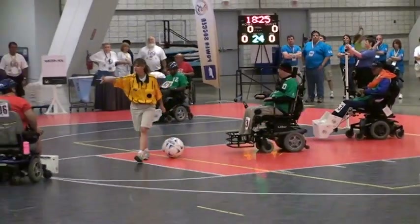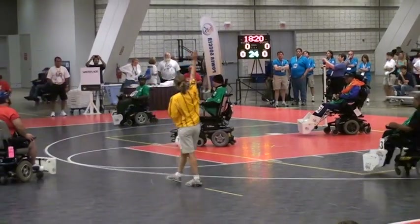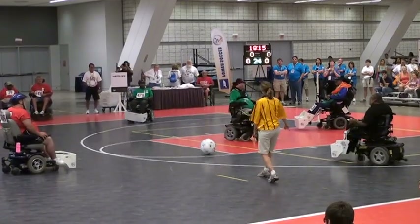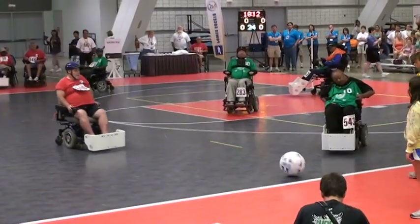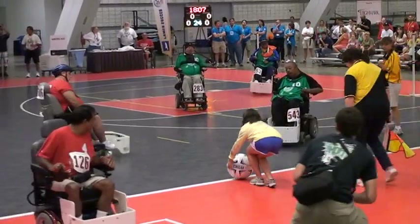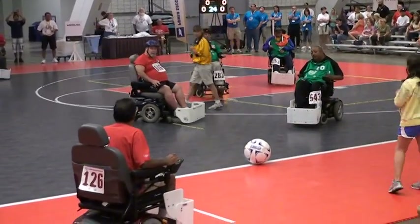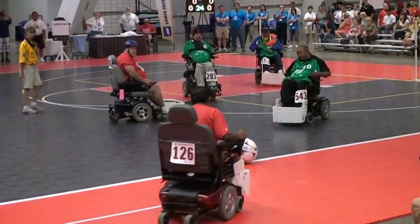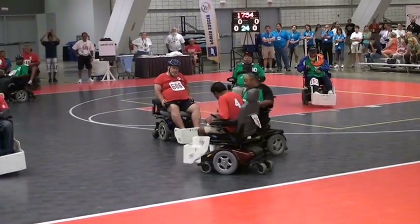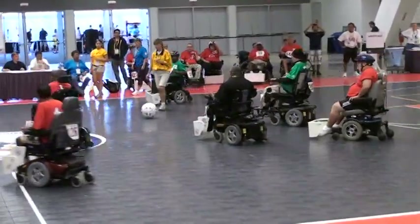I see a couple different chairs here as far as the front end is concerned — some with a metal front end and some not. What you're referring to, we call foot guards, and those are the primary instruments that players use to move the ball around during the match. Some players who play power soccer year-round will have their own equipment and bring their own metal guards. Players who play recreationally or don't have their own equipment will use the plastic guards provided by the veterans' games directly.